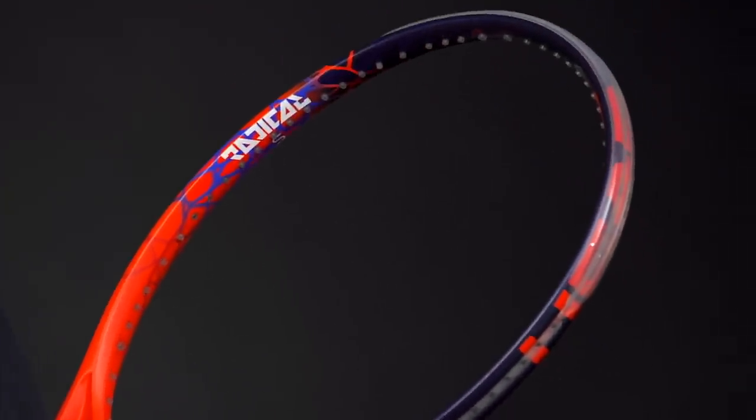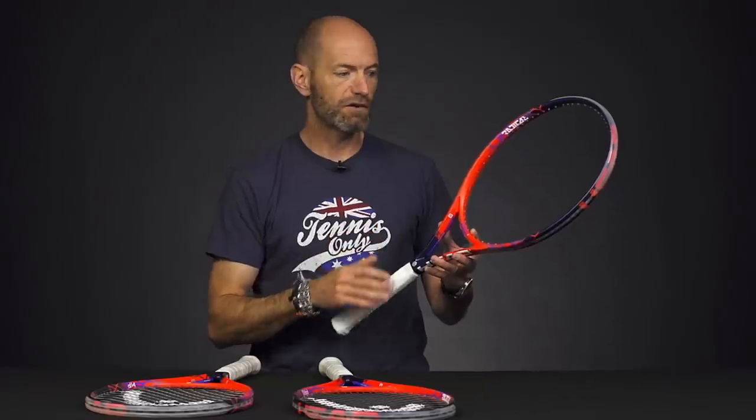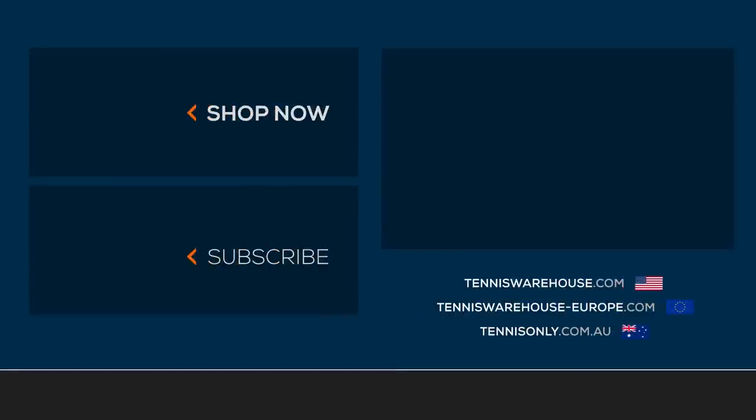It's a great racket for stronger beginners through intermediate players just looking for a nice maneuverable and comfort-oriented racket from Head — that's the Radical S in the Graphene Touch line. Those rackets are currently available for pre-sale, so be sure to check our website for more information. That's all I've got for this week — thank you so much for watching.